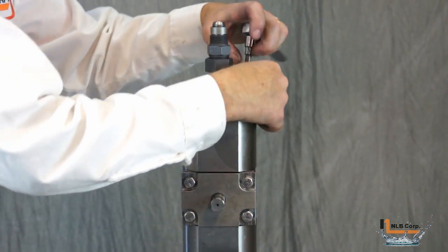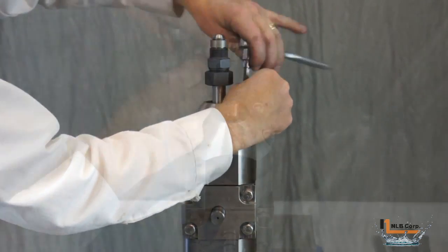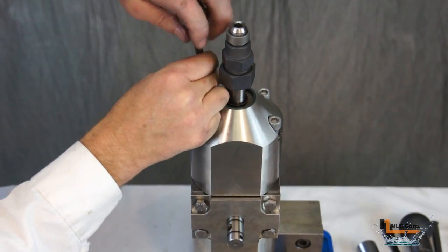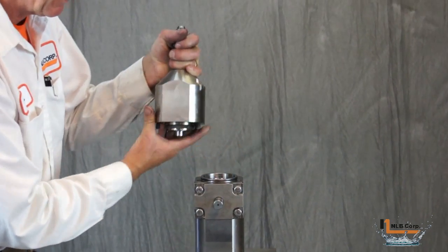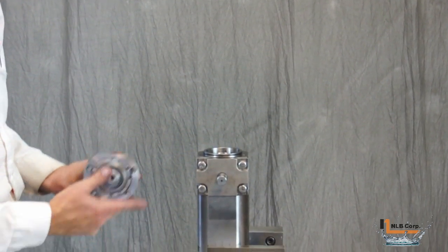To service the input shaft assembly we'll first need to remove it. Begin by removing the four fasteners on top of the nozzle. Now grasp the input shaft and rock it gently back and forth. The input shaft assembly will separate from the rest of the nozzle.